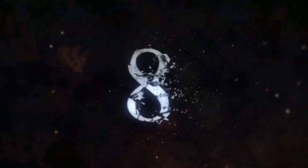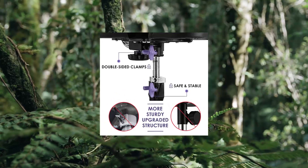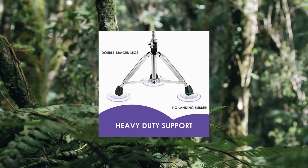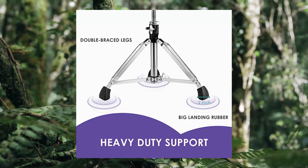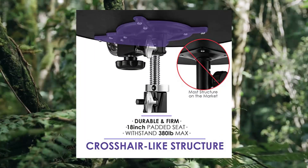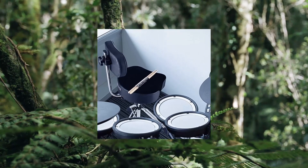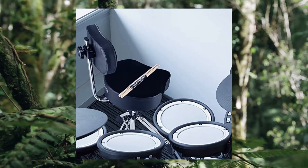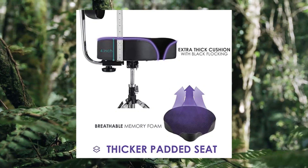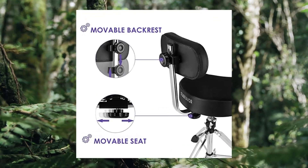Number eight: Star Favor drum throne with backrest, adjustable drum stool, saddle drum seat. Adjustable and removable backrest that can be adjusted to suit your height and position. Ergonomically designed to support the waist and help drummers stay comfortable and relaxed while performing.